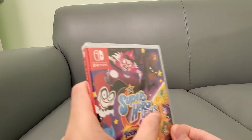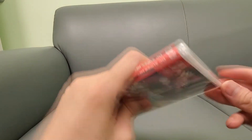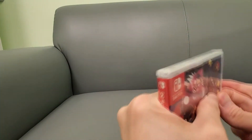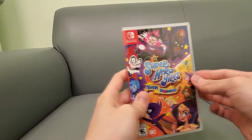The cool thing about this game was it was actually published by Nintendo as well, so it wasn't just WB Games and stuff like that. That's another reason to pick something like this up. So let's open this up.